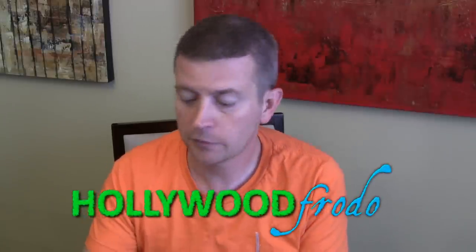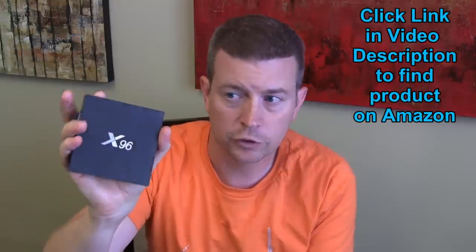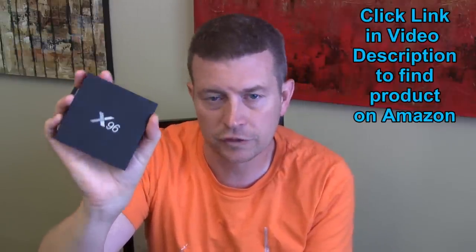Welcome to another edition of Eric's Product Reviews brought to you by hollywoodfrotto.com. I'm Eric, and today I'm going to be talking to you about the Kim Decent X96 Android TV Box — a cool little Android TV box to add to your entertainment system. It's built with Android 6.0 Marshmallow, is pre-rooted, and comes pre-installed with Kodi.